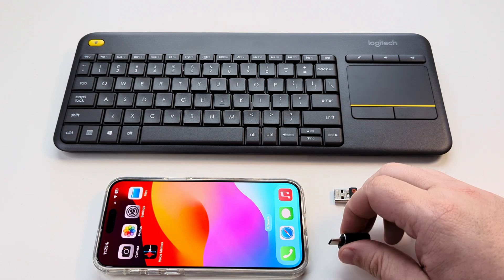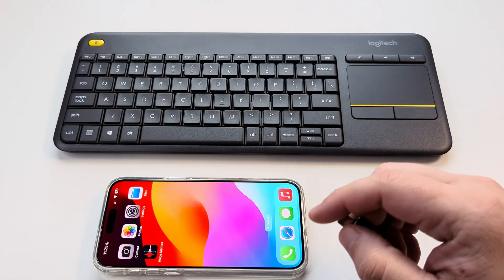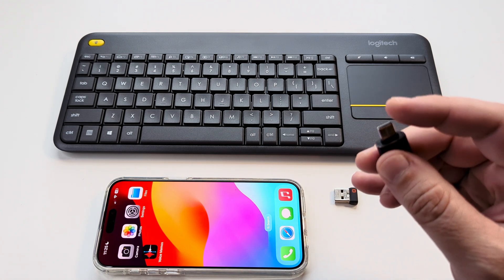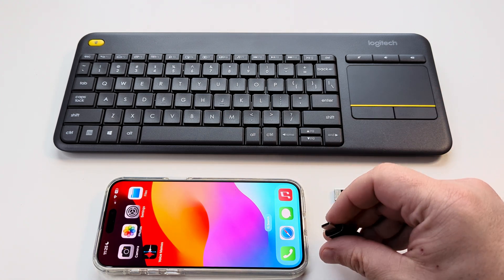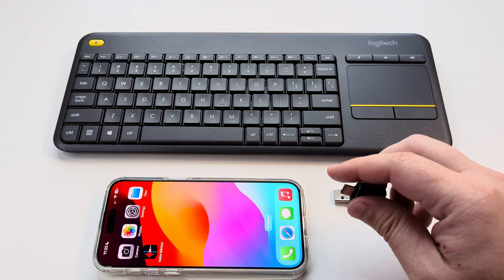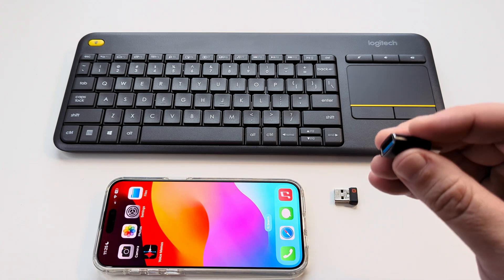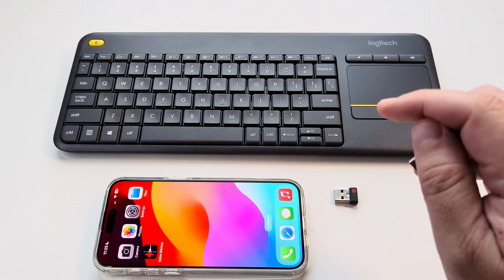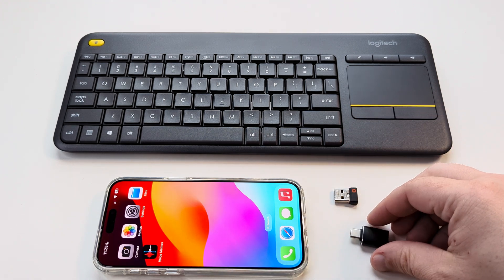The first thing you will need is an adapter. If you're using an iPhone 15 or 16 it will have the USB-C port. If you're using anything older, that will have the Lightning port and you will need an adapter which is a male to female. I'll have a link in the description below for that item.